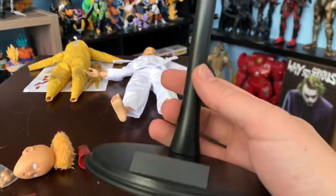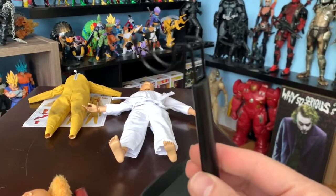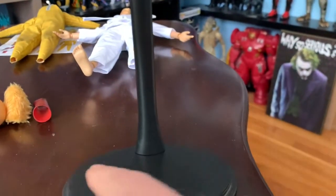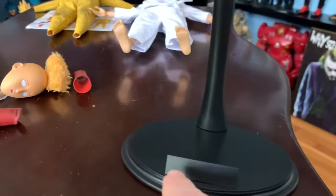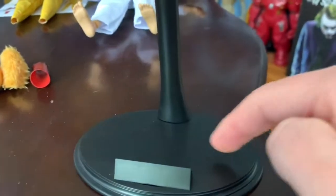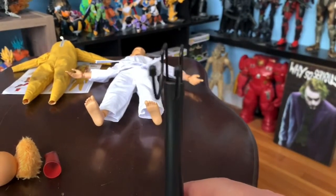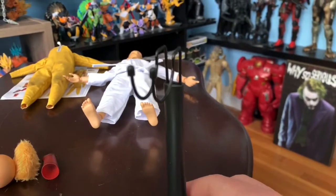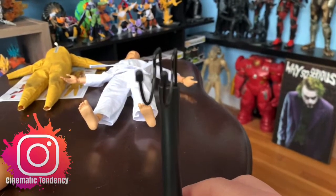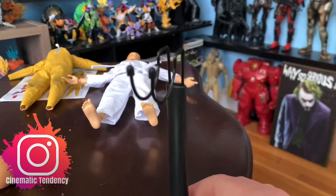Before I forget, the figure doesn't come with a base stand like this one. It would be nice — I want one that has the name of the figure on it, like 'Saitama.' Sometimes they even have stickers on that part. I haven't found one yet but I'm looking. Once I get it, I'll post a photo on my Instagram — make sure you follow me at Cinematic Tendency.